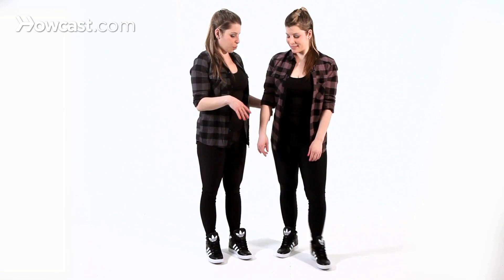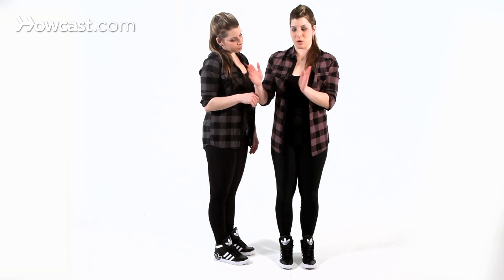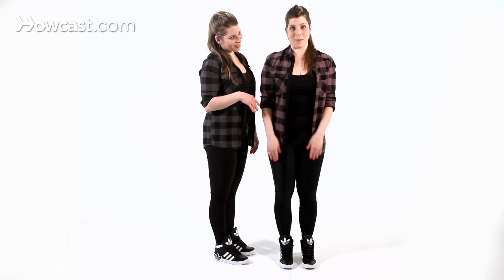So two things to remember while you're doing this: think beachy, California, easy, simple. Loretta's going to take us through the first count of eight. There's four in total and we're going to make sure we break it out for you so we get it before we move on.